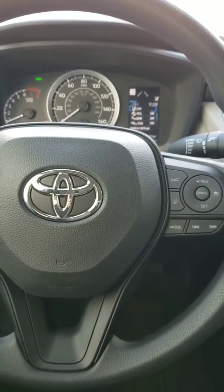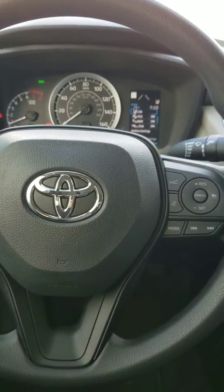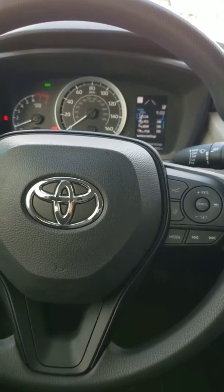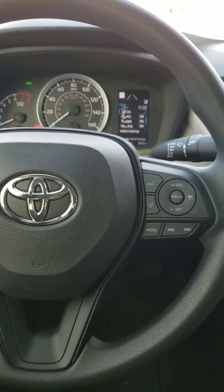Good morning, Rio Grande Valley. It's Dorothy Zarate here at Toyota Farr and I am sitting inside a Corolla LE model. Today I will be showing you how to enable Apple CarPlay.